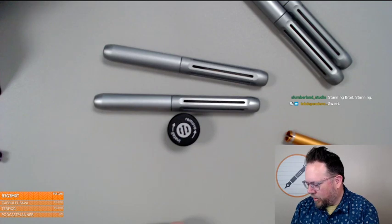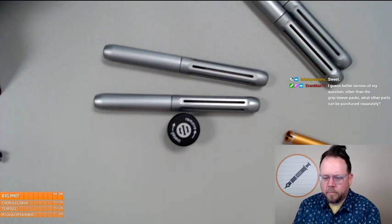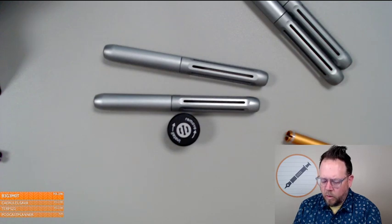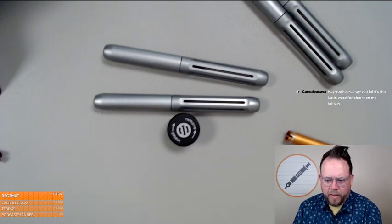We're going to make all the colors of Spoke pens today! When you get a pen, you'll get the pen, the sleeve, the grip, the nib, the converter, and ink cartridges — the full pen setup. But you won't get the tool; the tool only comes if you're someone who wants to change out parts later. We did not get more nibs for launch, so it'll be a few weeks until we get our second round of nibs.